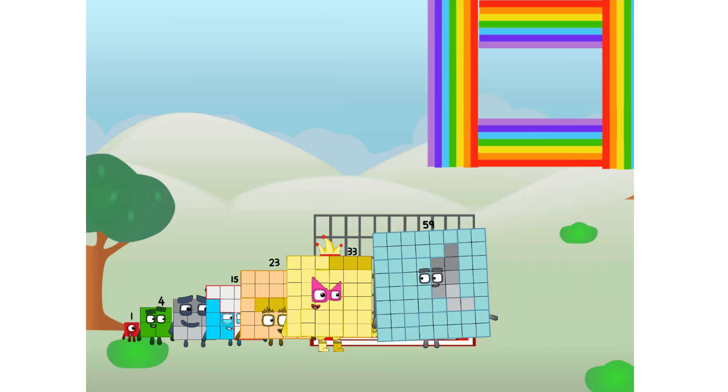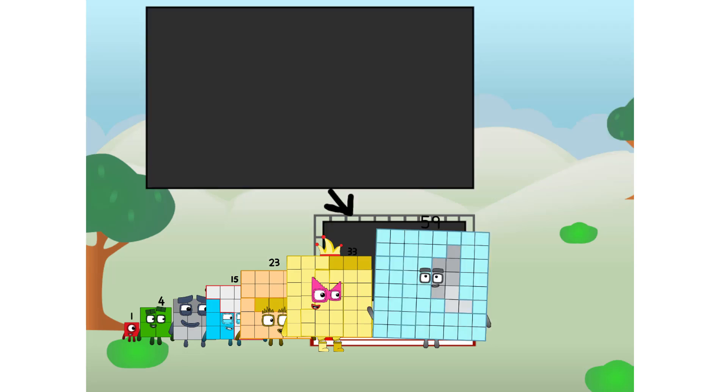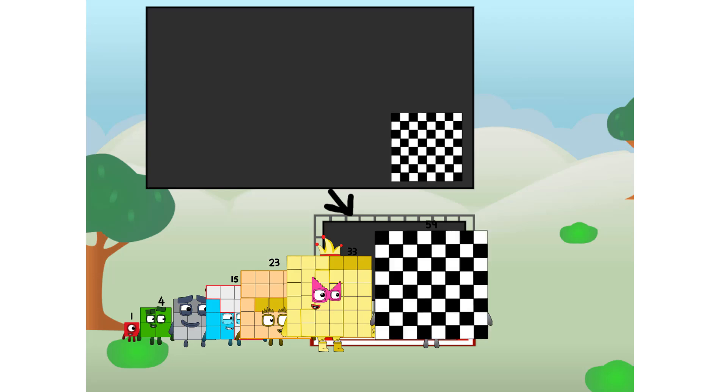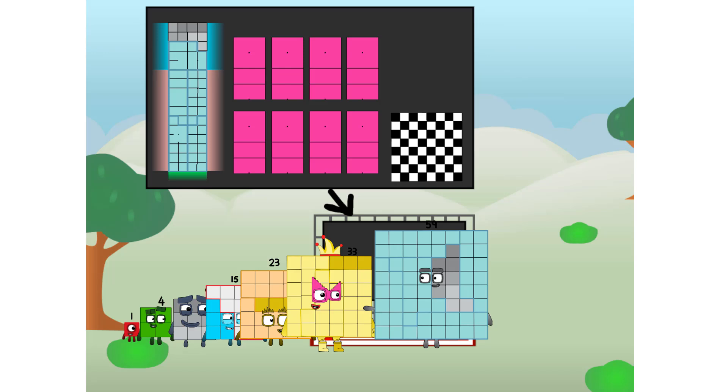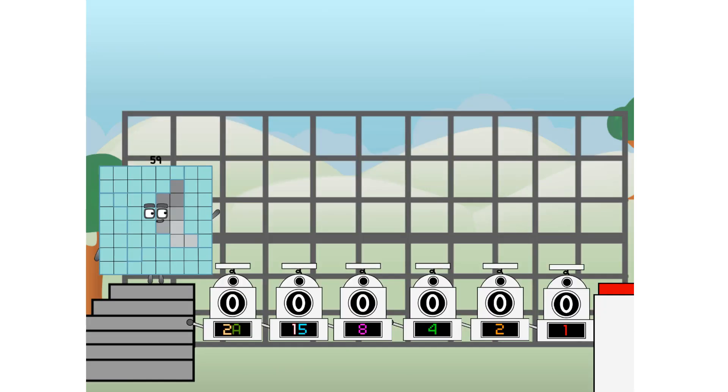There you are. This way. I've got so much to show you. I am 59. And I can be a strong square, a chess board, a super rectangle, 8 octoblocks, or even a super cube. But today I want to show you a little trick I call binary boosters — using the power of doubles to send any number flying.